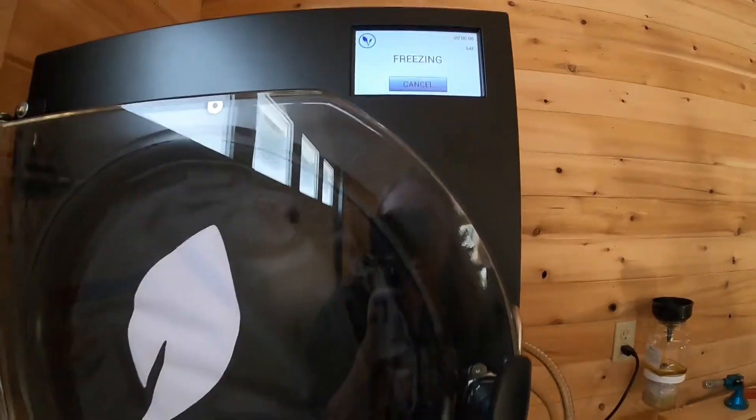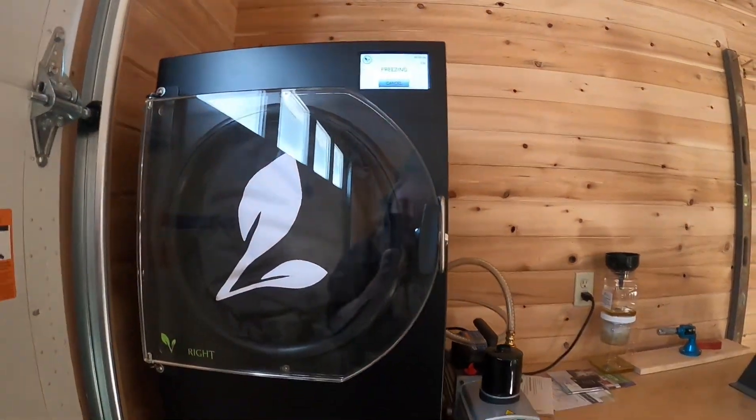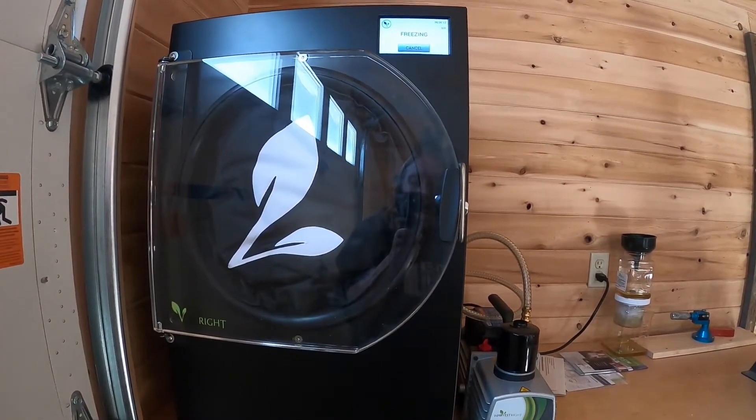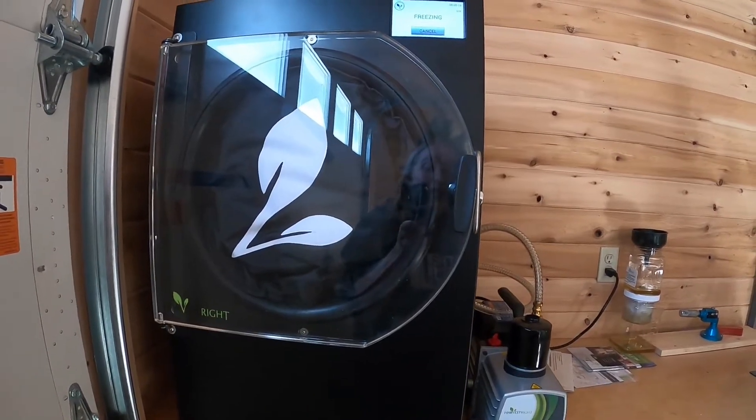We'll bring you back in about 24 hours when the freeze dried liver treats are done, and we'll show you what they look like when they're finished as well as doing a taste test with Sprite.